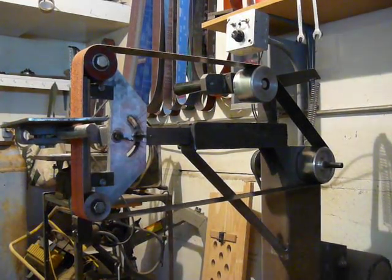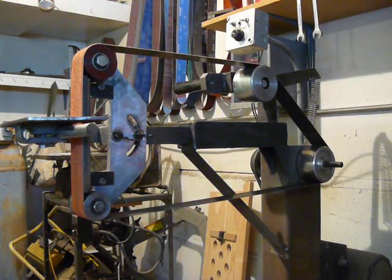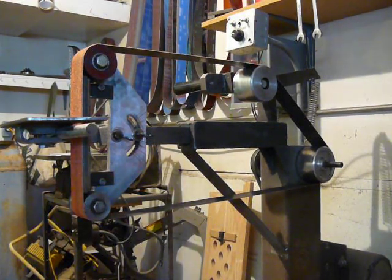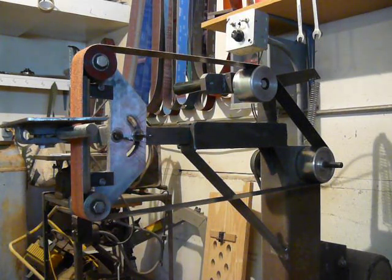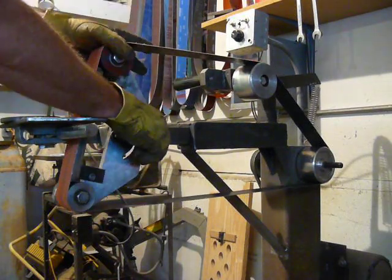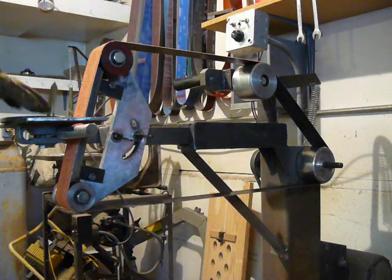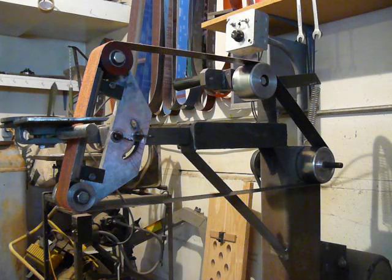I'm going to demonstrate, or try to demonstrate, my latest, greatest, favorite tool. It's a homemade belt grinder, knife grinder, whatever you want to call it — a multi-position belt. You can run any kind of belt you want on it. I've got it on a variable speed drive with a three-phase motor.